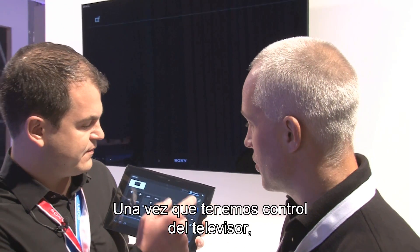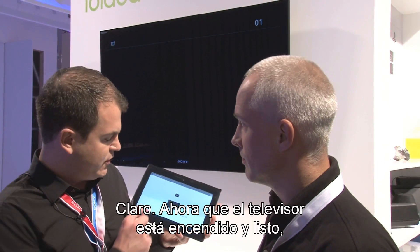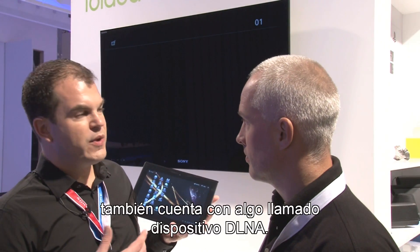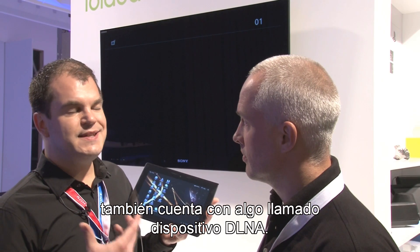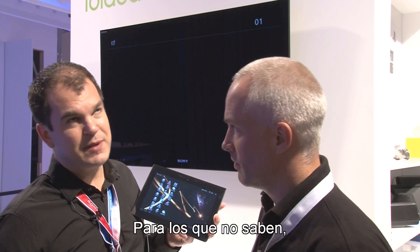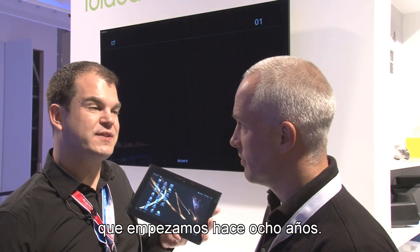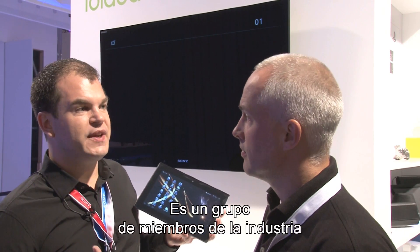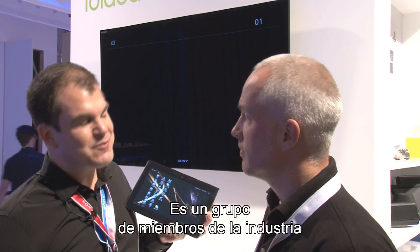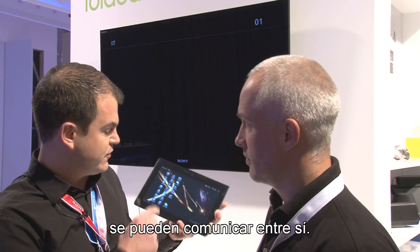So once we've got control of the television, can we take a look at some of the features like throwing to the device? Absolutely. We also have a DLNA remote control. DLNA standing for Digital Living Network Alliance. For the long-timers, it comes from the digital home working group, which started eight years ago. It's basically a common group of industry members that agreed on a standard so that different devices can communicate with each other.